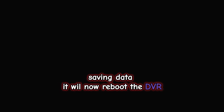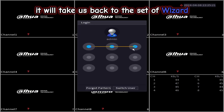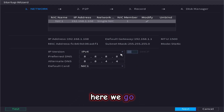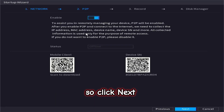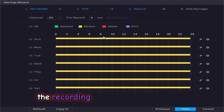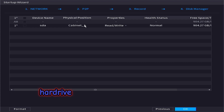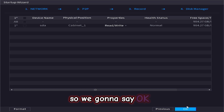We will now reboot the DVR. The DVR is initializing. When you right-click it will take us back to the setup wizard. The network we are going to skip for now, so click next. P2P we will skip as well. The recording is already set on motion, so we will go next to continue. The hard drive has already been formatted, all status is normal, so we are going to click OK to finish.